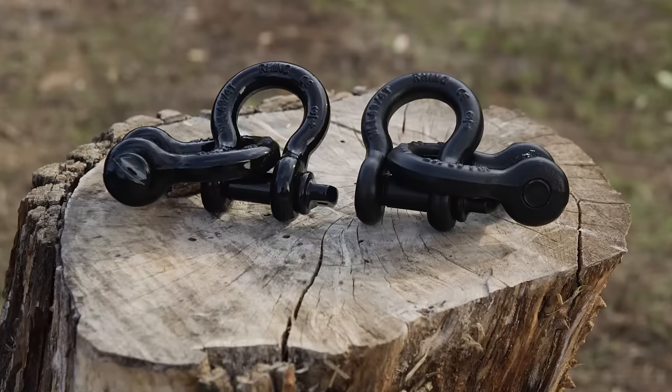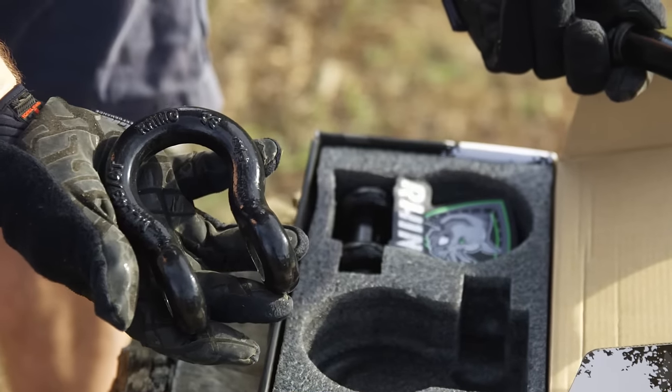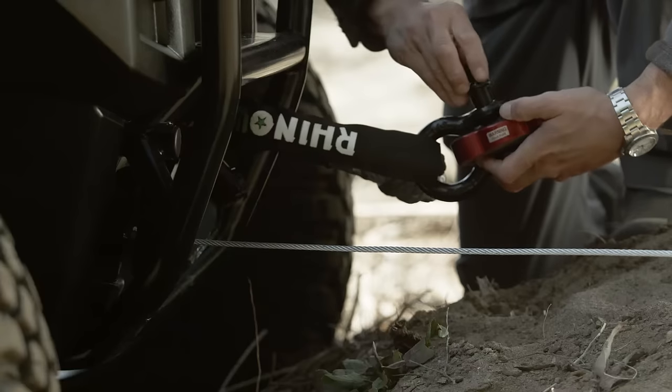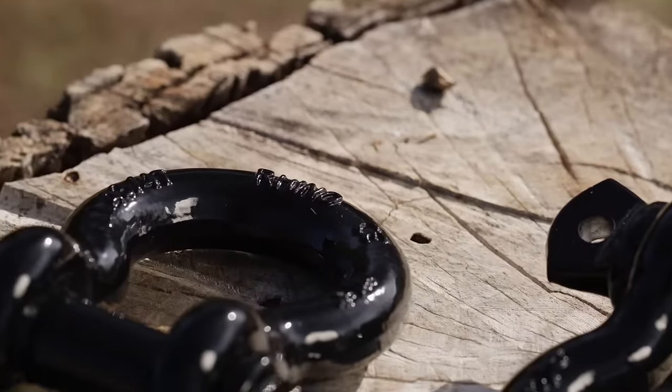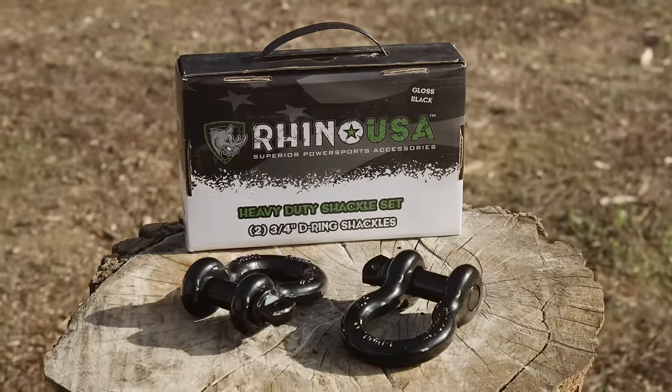This shackle is super easy to install just like any other D-ring shackle, but you have the peace of mind of knowing you have the best shackle on your vehicle. All Rhino USA products have a lifetime warranty, they're lab tested in the USA and have the highest load rating in the industry.